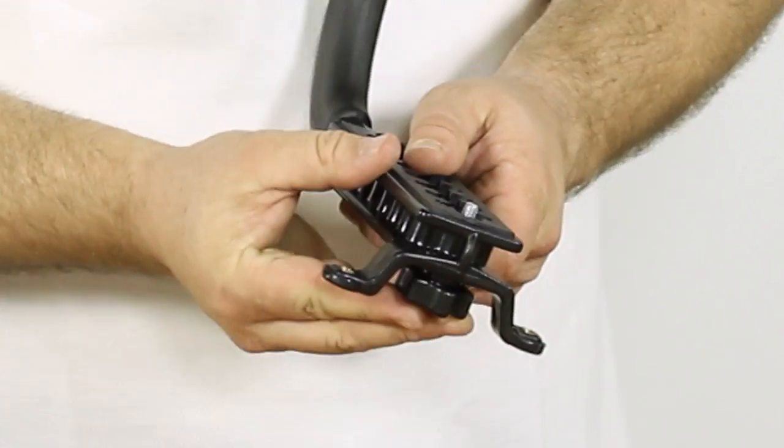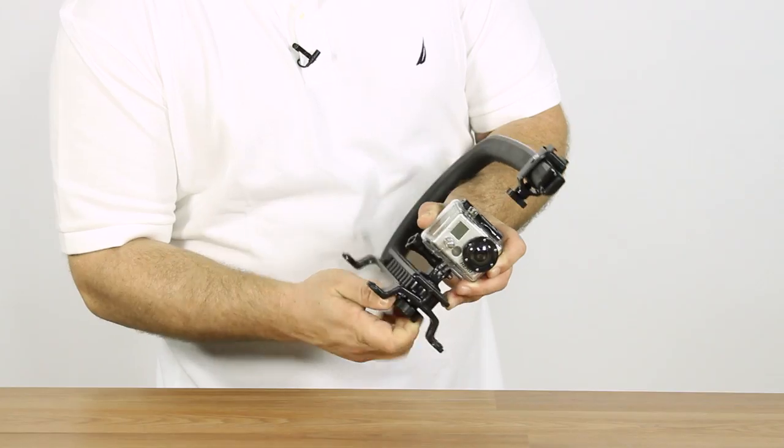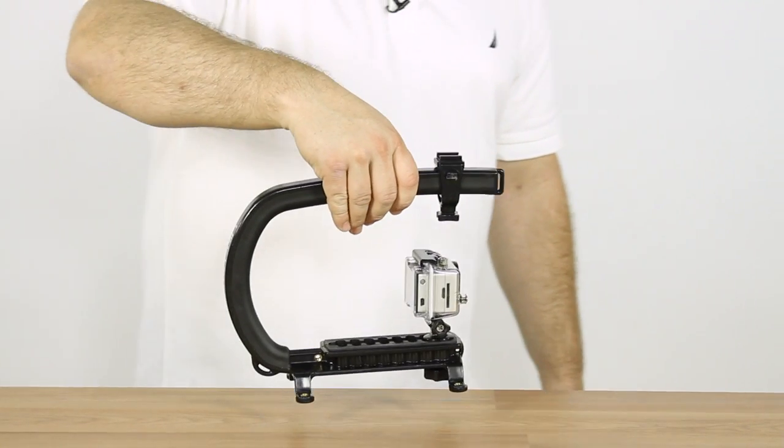You're going to line up your camera on the bottom and tighten this down. Now you've got a great little handle to attach to the GoPro, which really improves the versatility of this camera.